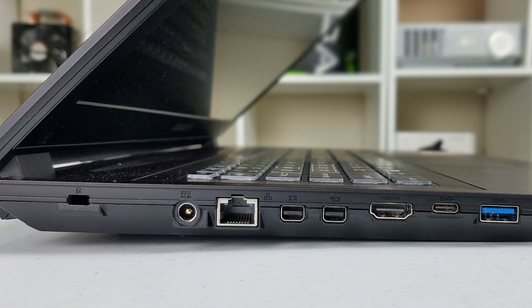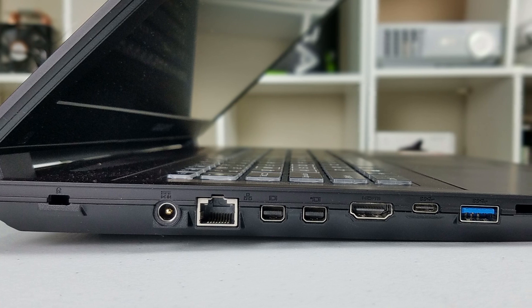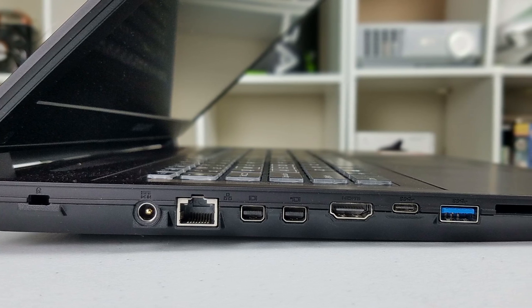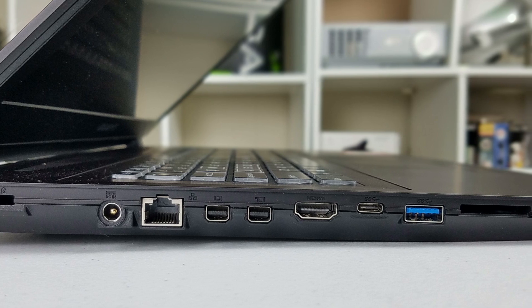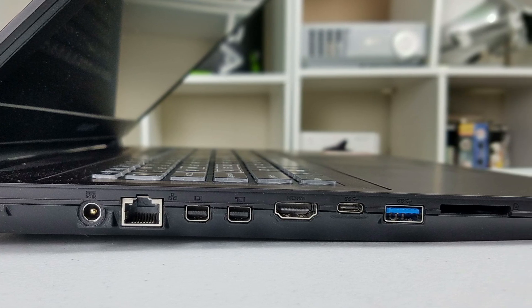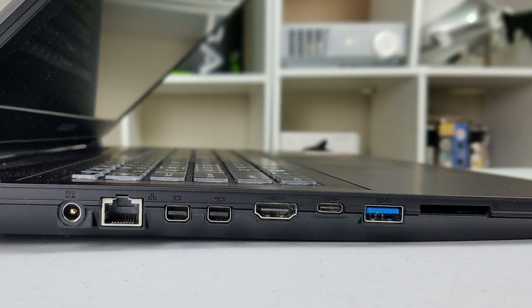On the left-hand side we have a Kensington lock, a power jack, ethernet port, one mini DisplayPort 1.3 which comes from the Nvidia GPU and allows you to connect to a 4K G-Sync display. There is a second mini DisplayPort but that is 1.2 and connects to the Intel GPU. We also have HDMI 1.4, a USB 3.1 Type-C, a USB 3 port, and finally a 6-in-1 memory card reader, giving lots of video output possibilities for productivity work.